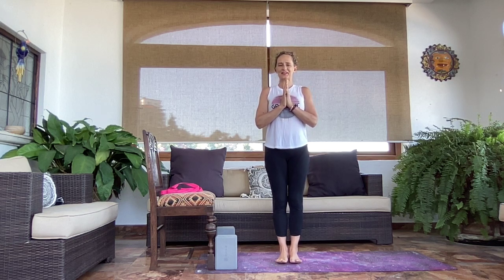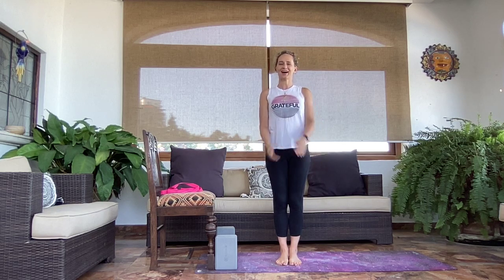Hey guys, welcome back to Yoga with Leona, your site for everything about yoga in breast cancer recovery. Thanks for joining me today. I thought I would put together a short tutorial about arm shape modifications or variations for those of us who have a lot of tightness in our chest or shoulders.